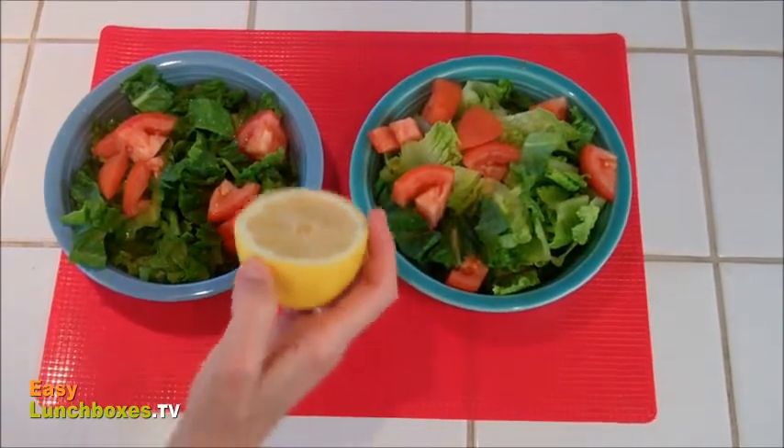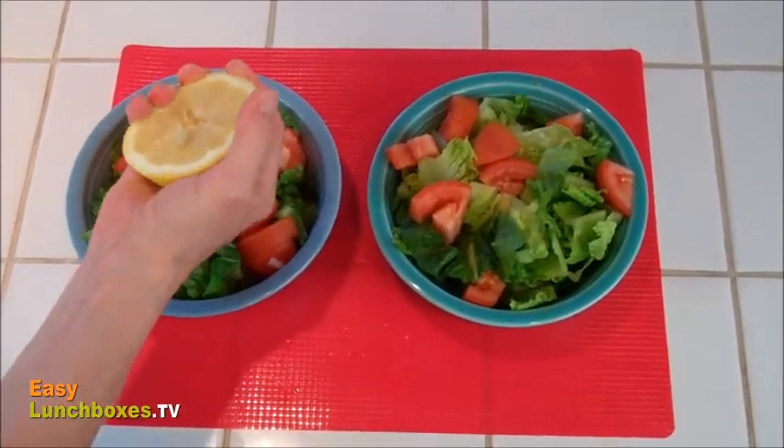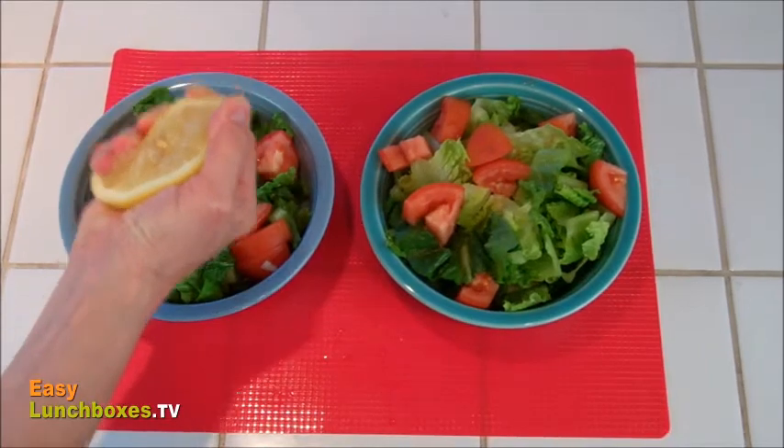If you need just a little lemon juice, hold the lemon upright in your hand when you squeeze it to prevent the seeds from getting in your food.